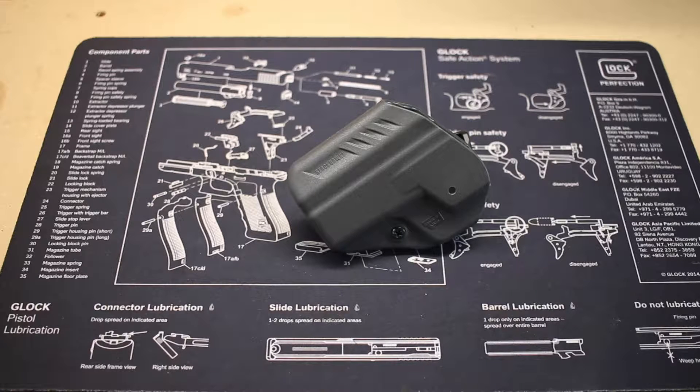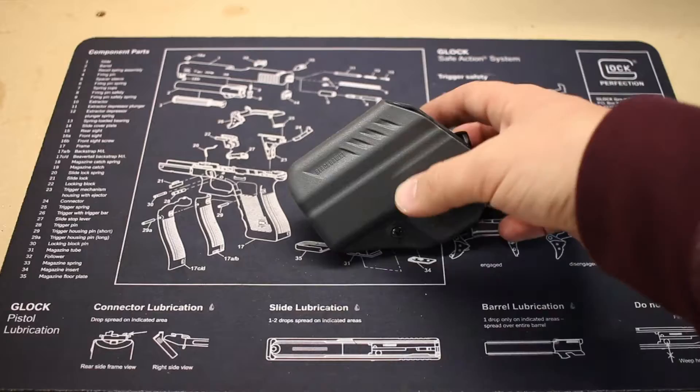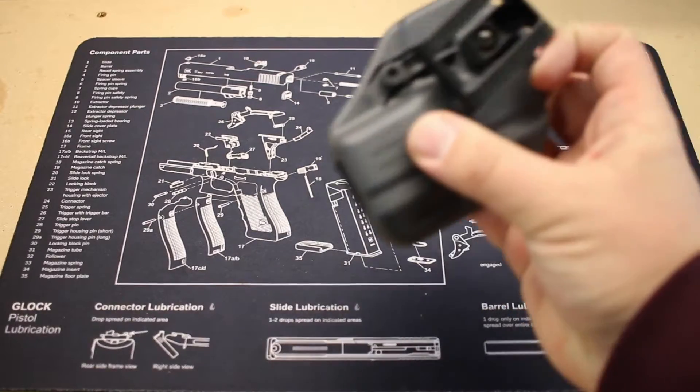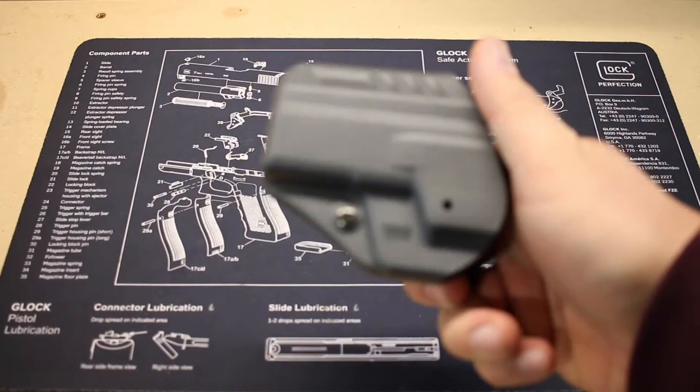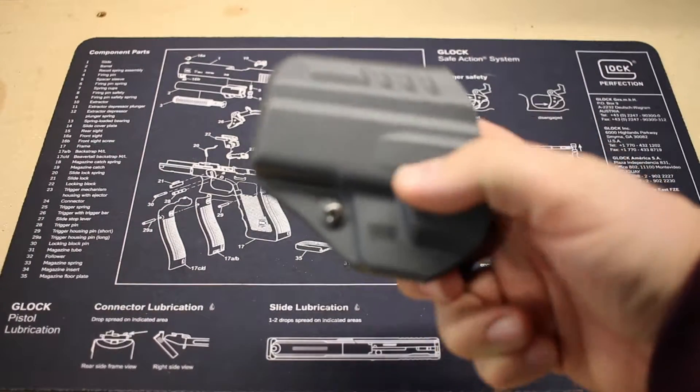This is an ambidextrous holster, so there is a belt clip that can be attached on both sides of the holster. Simply with those screws there that will come right out and you can go ahead and place it on that hole here.